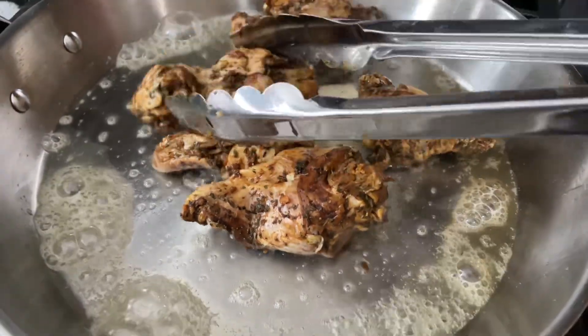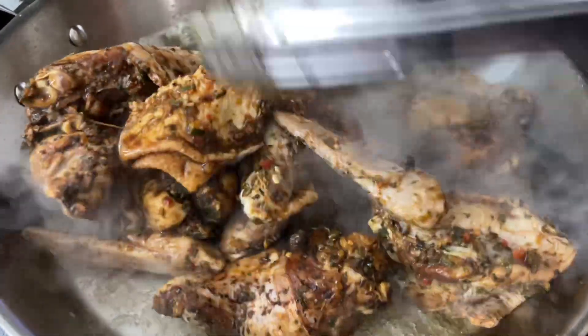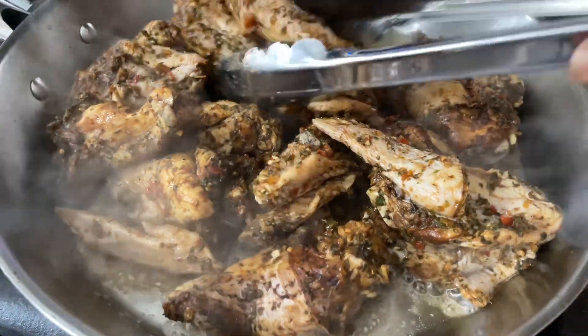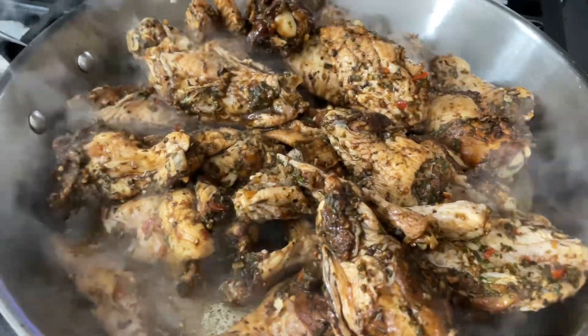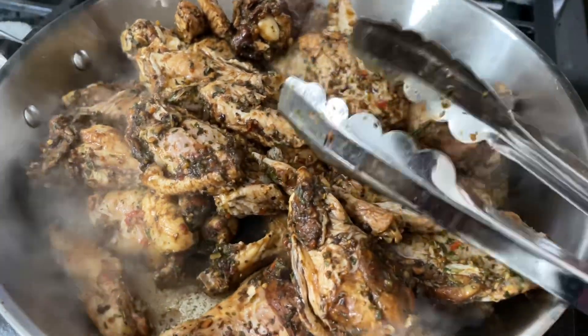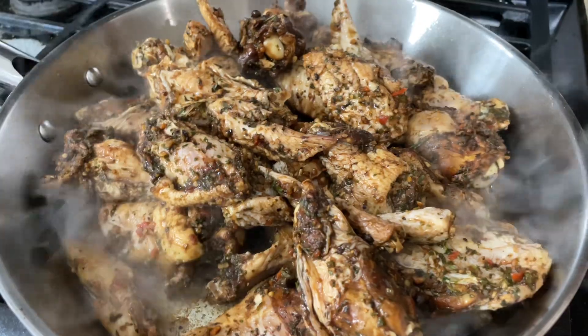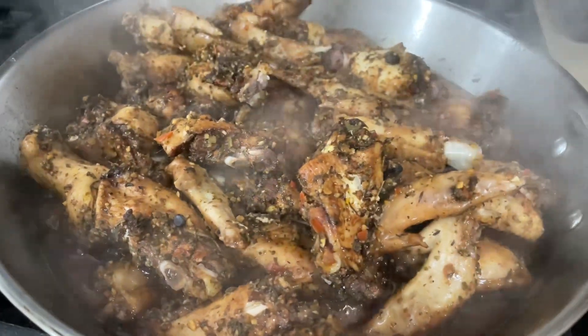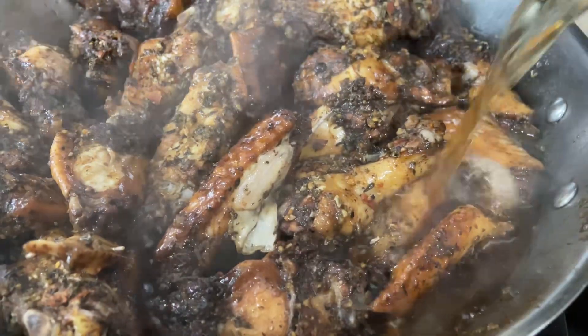I'm going to add all the wings into the skillet and spread them out. Make sure your skillet is hot — do you see how my skillet is smoking? Yeah. Then you put all the wings in and cover it. I leave it alone on low heat for about 15 minutes so it can make its own juice and get the chicken going.